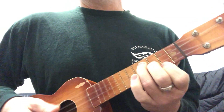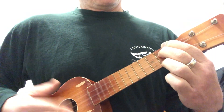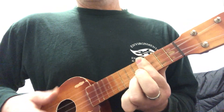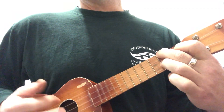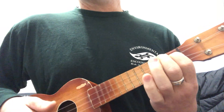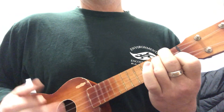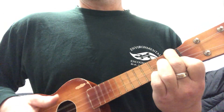B seventh, E minor, B seventh, E seventh, and an E seventh bar. A, F sharp minor, A, A seventh, F, D minor, F, F minor, and C.